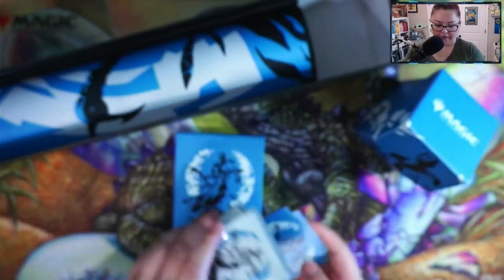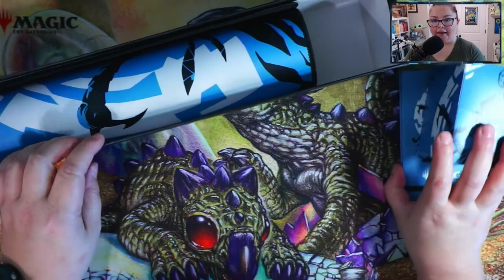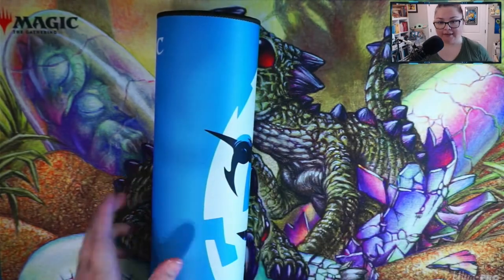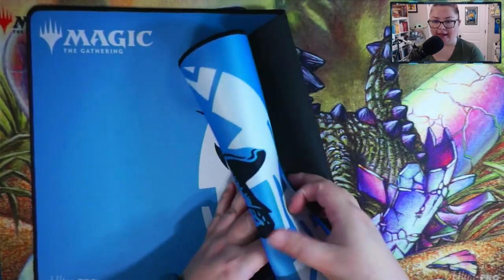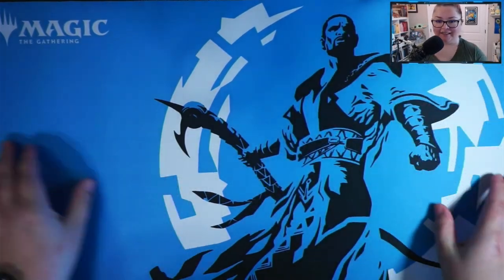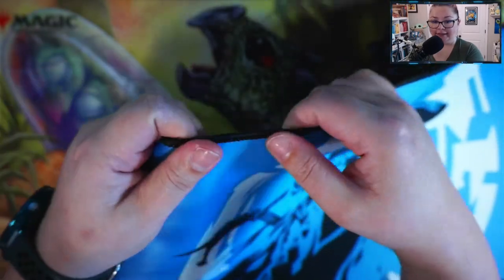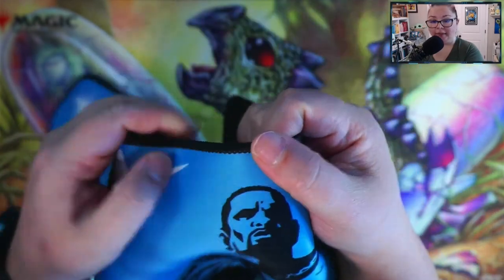Let's take out this Teferi play mat and check it out. Like I said, I am a huge fan of stitched play mats just because they tend to be more durable. God, that looks so pretty — love that color. Let's take a look at the stitching; hopefully my camera can do this justice. Stitched play mats I tend to prefer because they are a lot more durable than unstitched play mats.